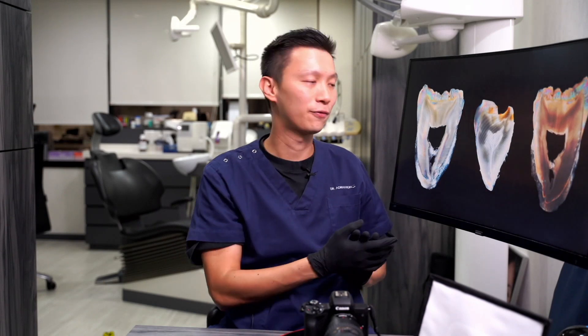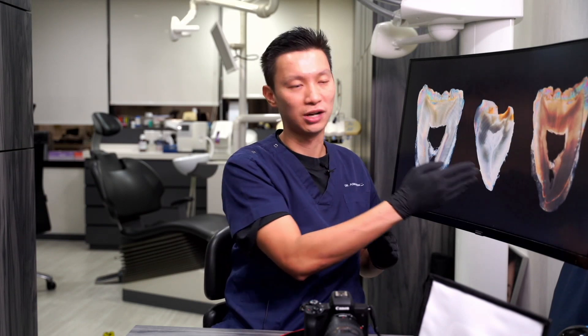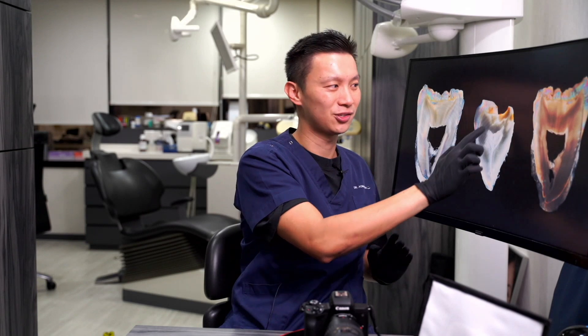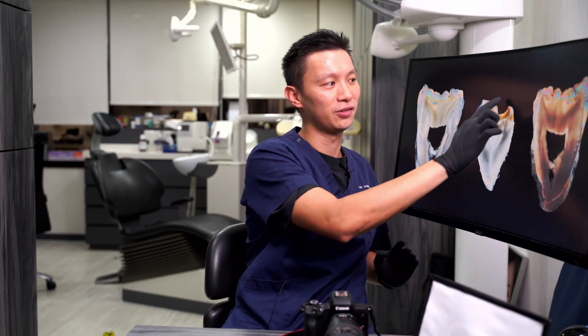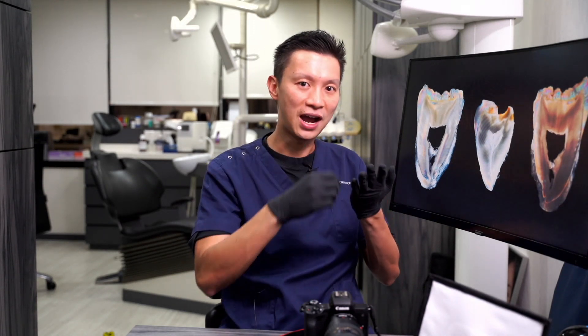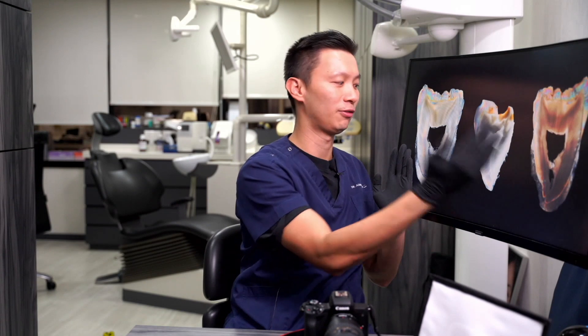Looking at these three photos — the first one I prepared was using the Black Diamond burr all around, which is too coarse, and the enamel on the corner just chipped away during preparation. After that, I changed my protocol to use a fine diamond burr for the last bit of reduction. This gave me the other two results — which are actually the same tooth as mirror images.